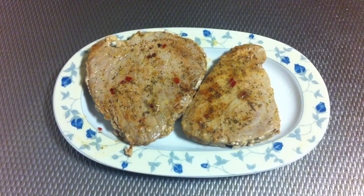My spiced tuna fillets are ready to be served. I'm gonna serve them with potatoes and with a nice salad. Thanks very much for watching and bon appétit!